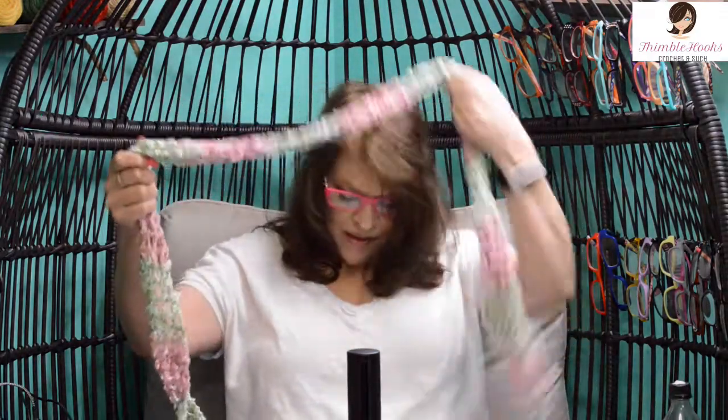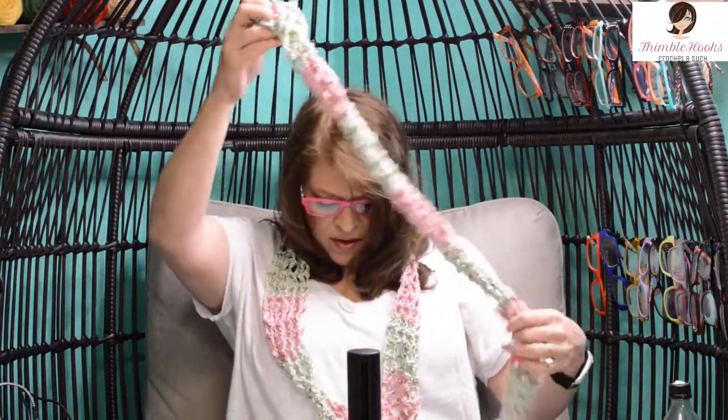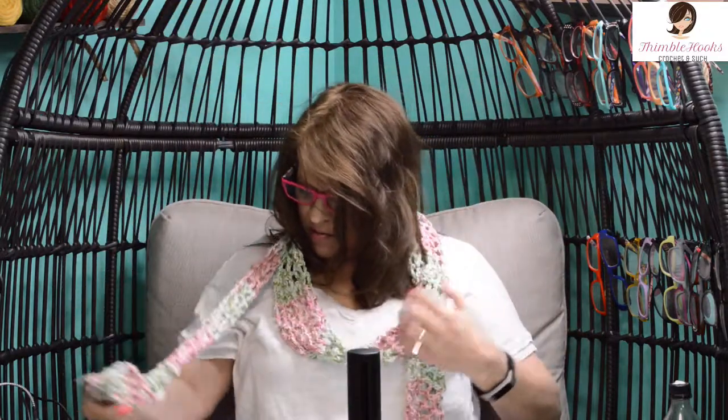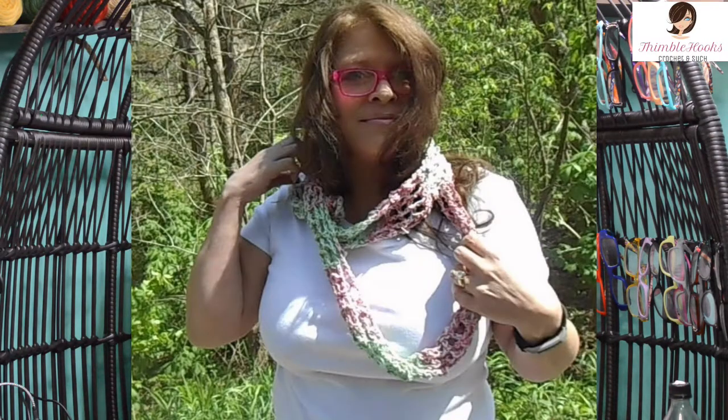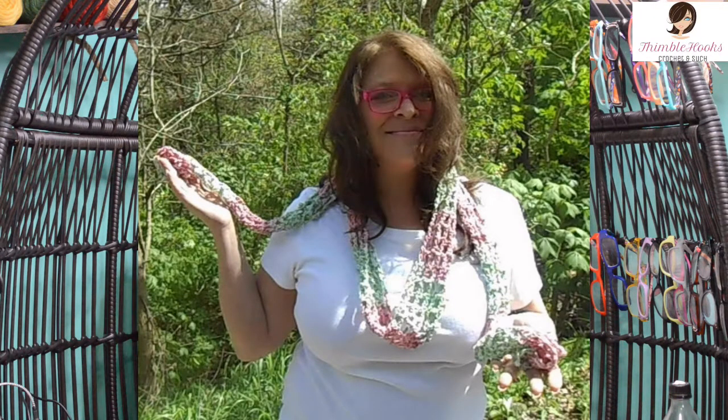You have a really, really long skinny summer cotton accessory. I made this one 100 double crochet rows all the way around. Super cute, super fast, super easy — very breezy and meshy and so cute. Thanks for stopping by. Thank you for supporting my small business. Please subscribe to Thimblehooks and stop back soon. Thanks. Bye.